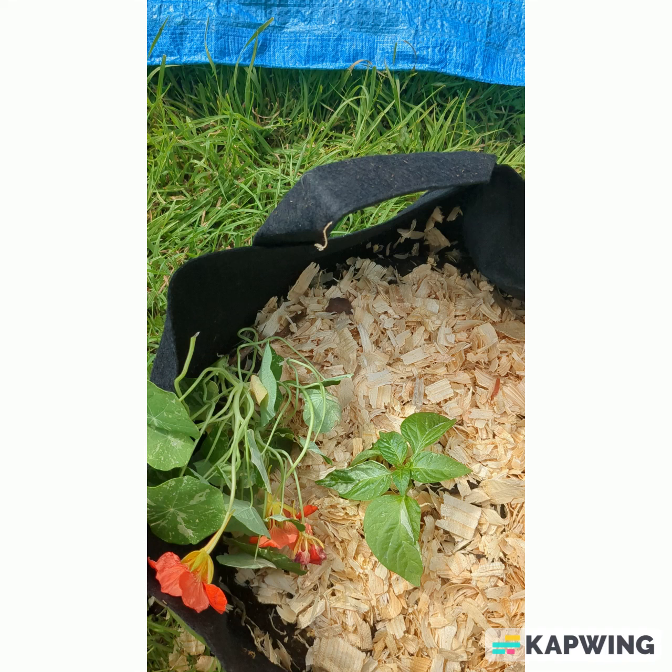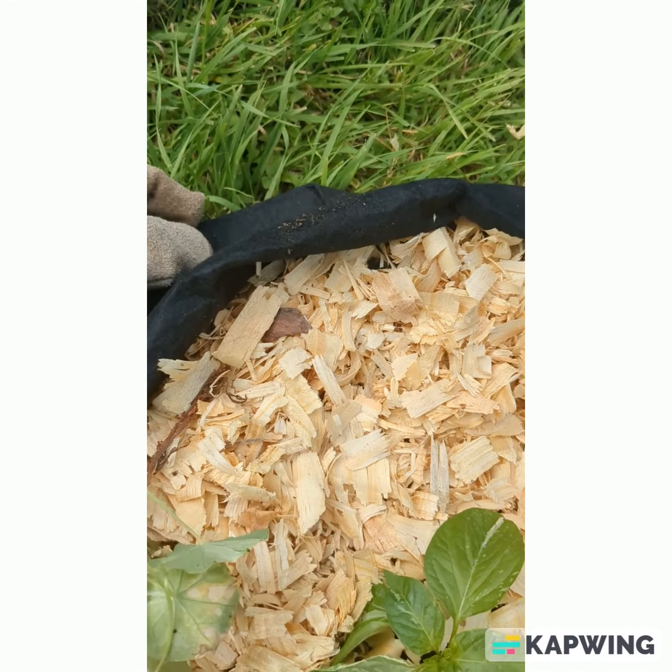This technique is called the thriller, the spiller, and the filler. In this garden bag — this is a 10-gallon grow bag from 247 Garden, I'll leave the link in the description box — 247 Garden makes some fantastic gardening supplies for small space and urban gardeners, so definitely check them out.